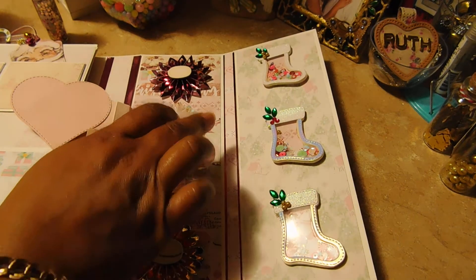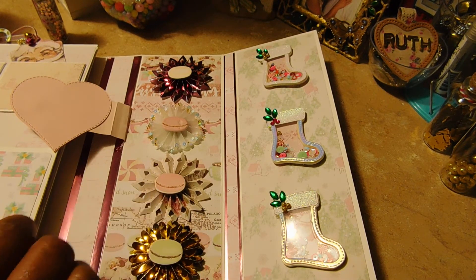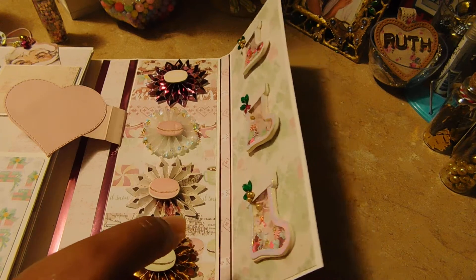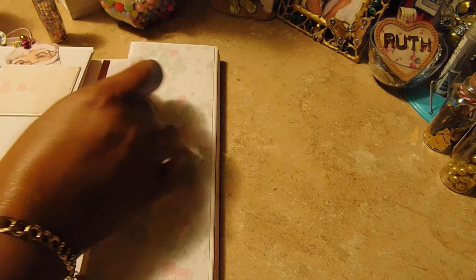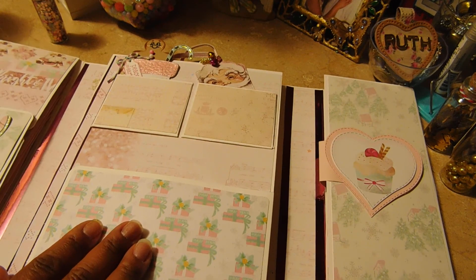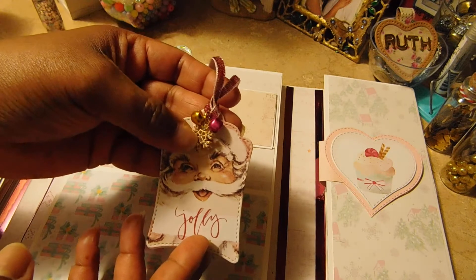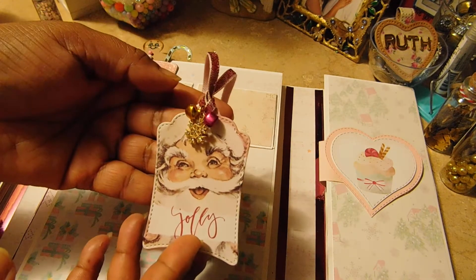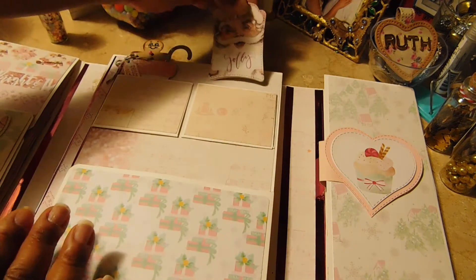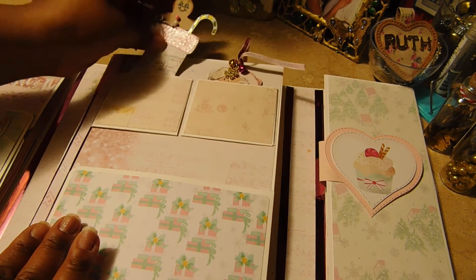The spine is thick enough to accommodate a few embellishments. These are shakers that I also showed in the previous video. In the middle I added a tag and used some very tiny jingle bells from my stash and a snowflake charm. This ribbon is from Michael's so she can use that.